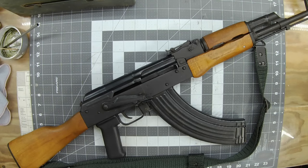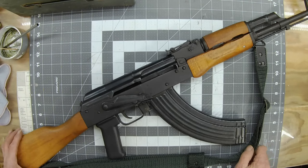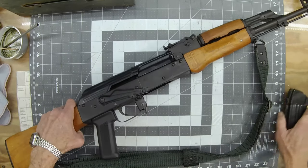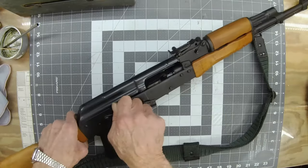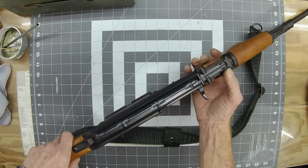Hey everybody, Steve again. Got an AK-47 variant here, Romanian made, Wasr 10. I'm going to show you how to field strip this thing real quick, the way I've figured out how to do it and make it easy on myself. Let's get right into it — let's get the clip out of here, nothing in it.